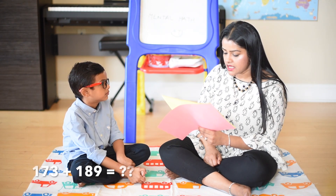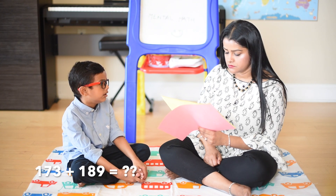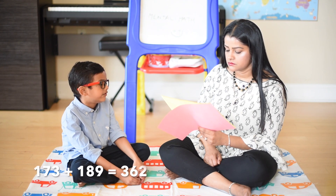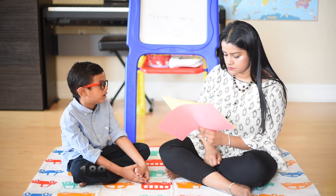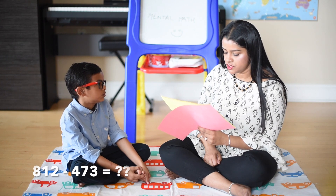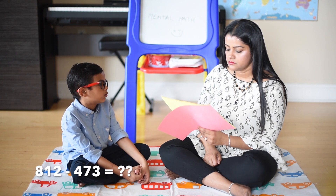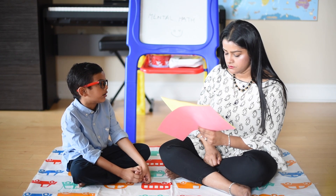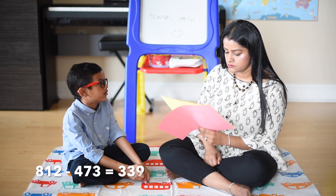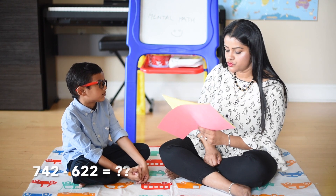173 plus 189: 173 plus 100 is equal to 273, 273 plus 80 is 353, 353 plus 9 is 362. 812 minus 473: 812 minus 500 is 312, 312 plus 20 is equal to 332, 332 plus 7 is 339.